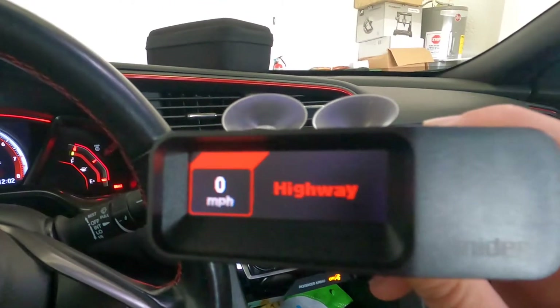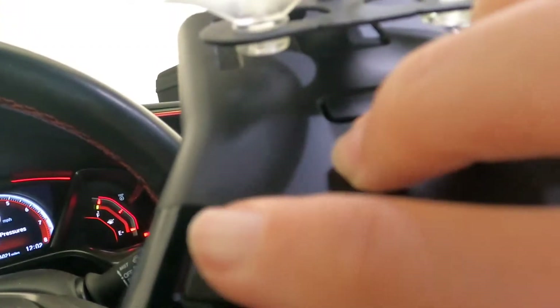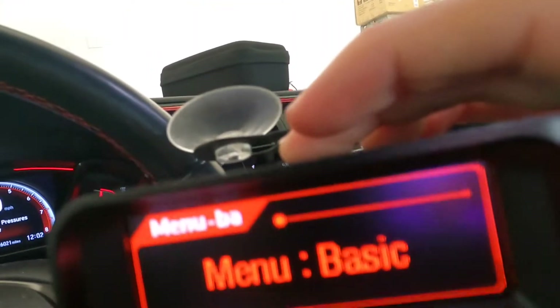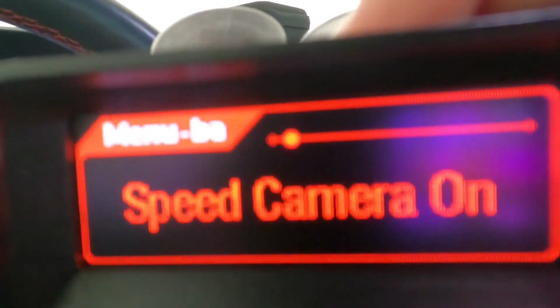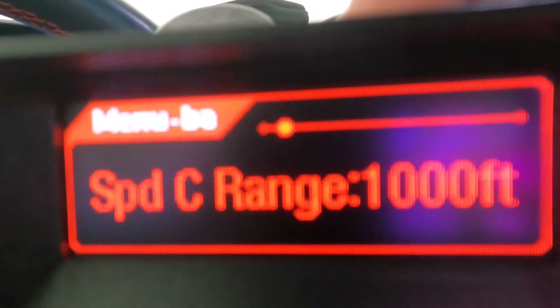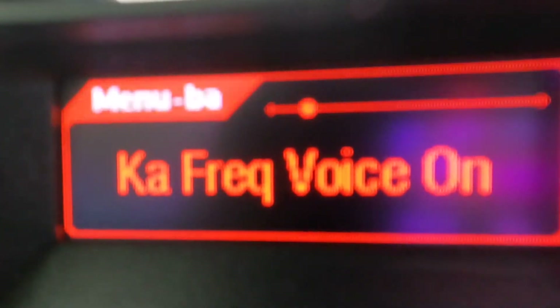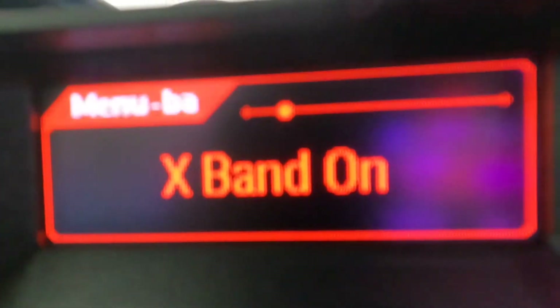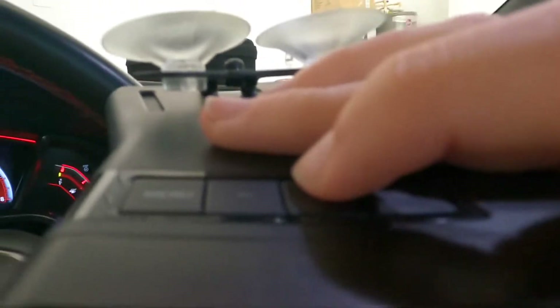I'm going to show you how to turn everything off so that you only hear the important Ka band. First, go to the top and press the menu button, then press plus to go over. There's X band — press menu to turn X band off.